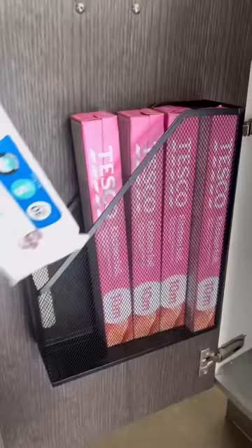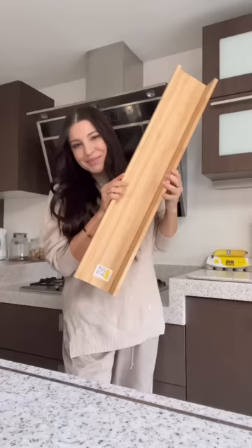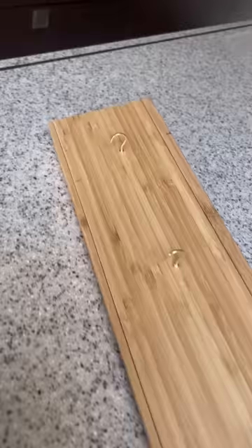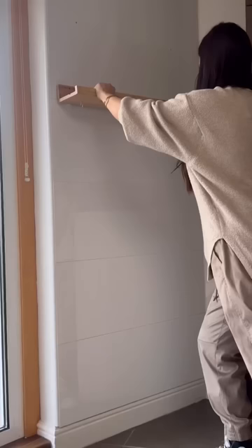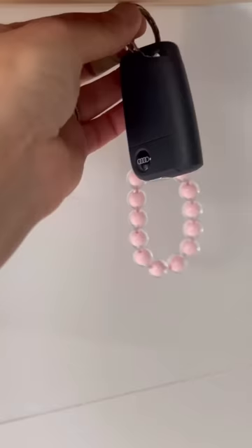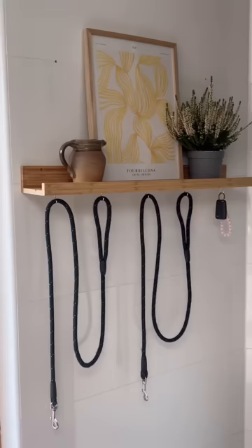Next is this IKEA picture ledge — this is a Malaris. You want some golden hooks; attach them to the bottom, drill into the wall, and now you have the perfect spot to hang dog leashes or your car keys. It looks really clean and tidy as a picture ledge.